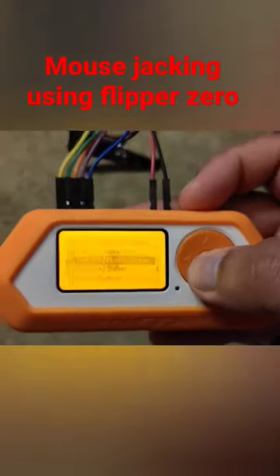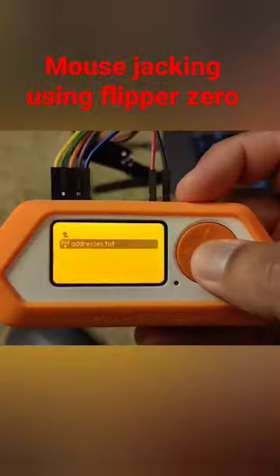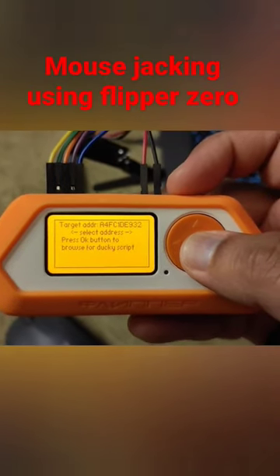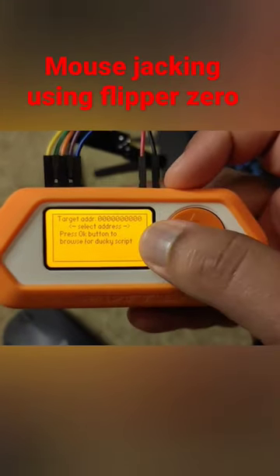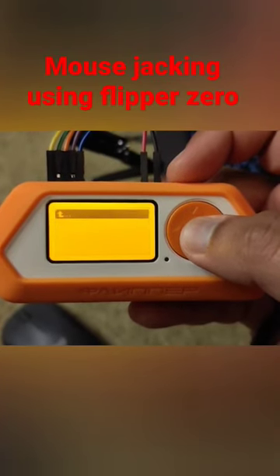Once that is done, go to the nrf mouse jacking application where you will open the addresses.txt file. With the previously sniffed address, select the address.